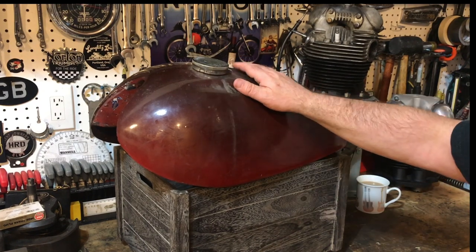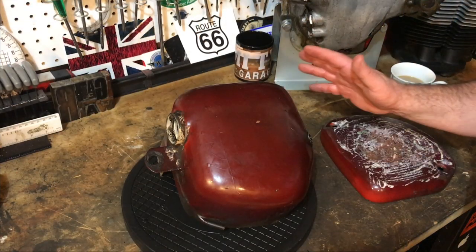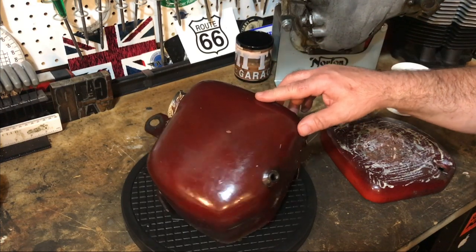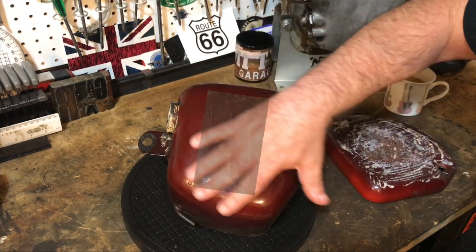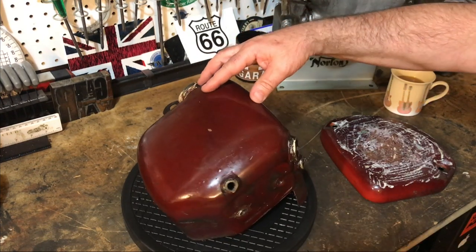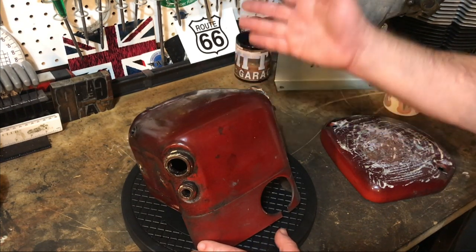So Dave and I are taking this tank to the strippers tomorrow, and hopefully they'll be able to remove not only the paint but also this filler, and then clean it on the inside and the outside, so we'll have a tank that's ready for paint. Here's another part we're taking to the strippers tomorrow — this is the oil tank. It's supposed to have three ribs here and they are just completely clogged up with filler.